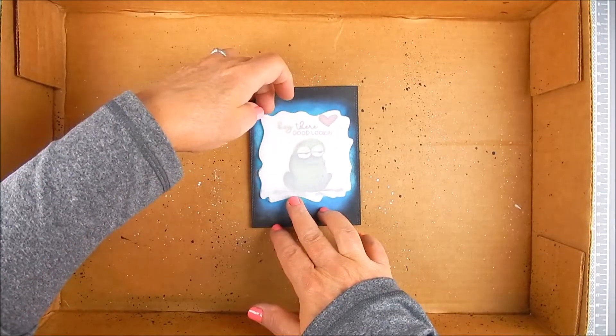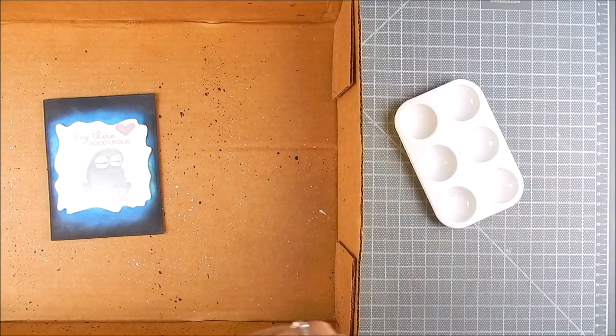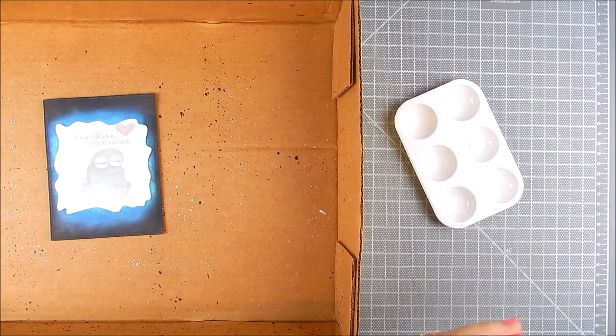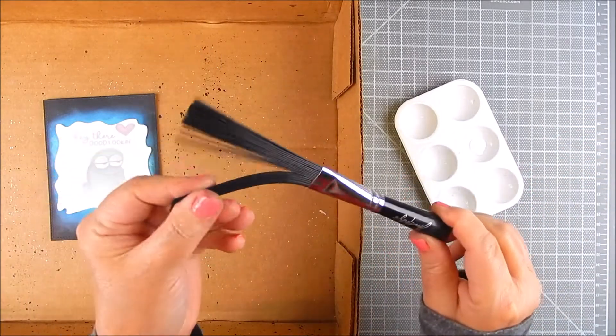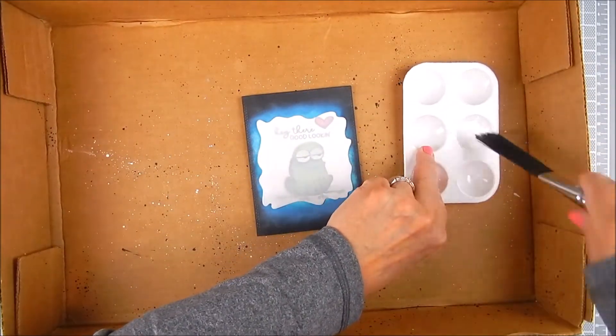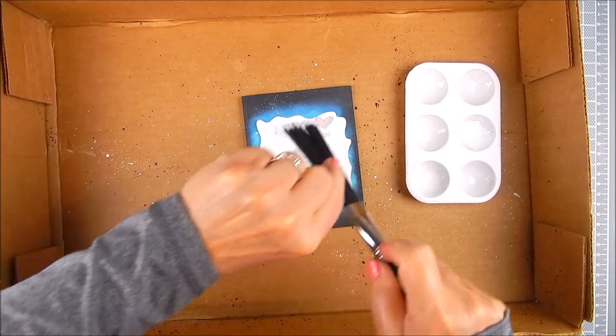Go ahead and add the stencil back over the background to cover the center area again. You don't have to adhere it down this time — just lay it right over the frog area. Then I'm going to use Distress Paint to add paint splatters, using a Tim Holtz splatter brush, which keeps your hands a little cleaner.